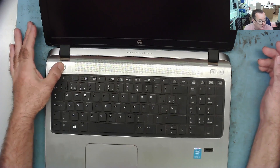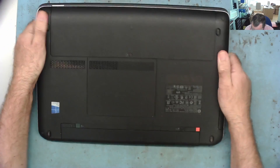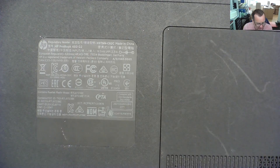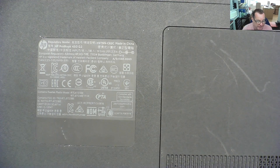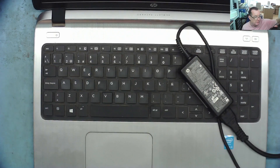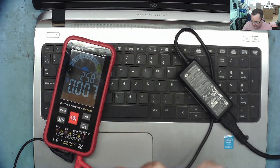I went there expecting the HDMI problem only to find that when I arrived, he said it's dead — pressing the power button does nothing. This is an Intel i3 by the way. The model number is HP ProBook 450 G2 — I think I've looked at one of these before. He gave me the power supply with it, so let's first check if the power supply is working.